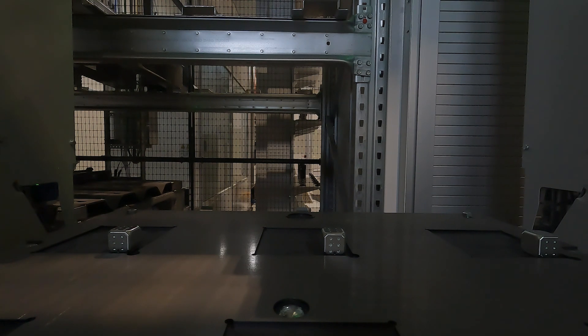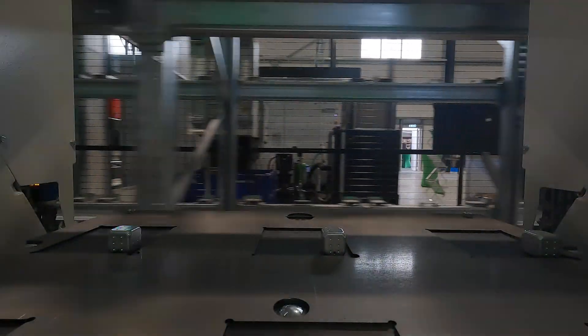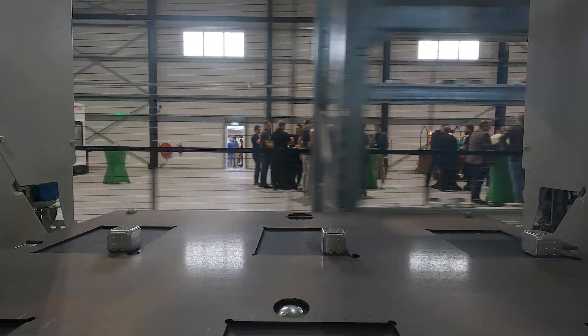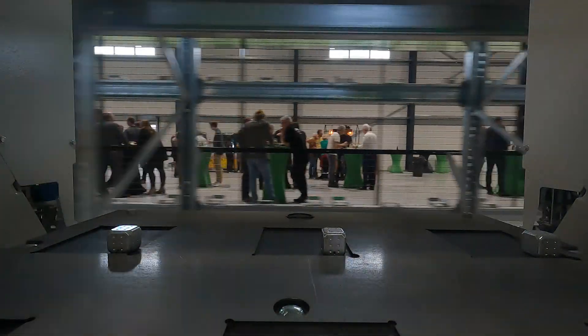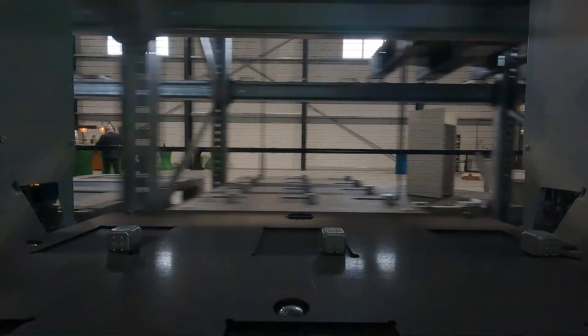Here we go, we are on our way out — and as you can see, this was an open house, and there's always great things about open houses: free food, free drink, and the food was unreal. I think Joe actually went back two or three times, but we'll leave that there.